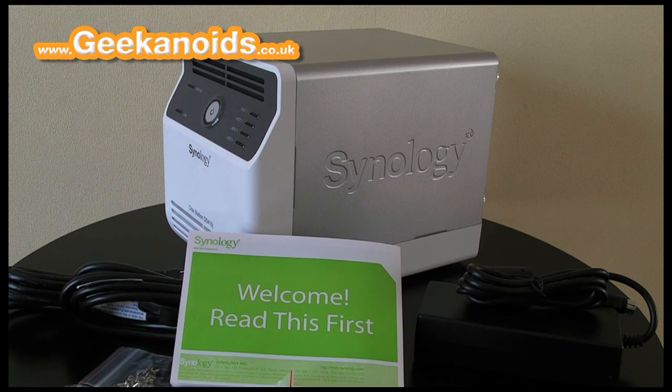Hi everyone, this is Dave from Geekanoids and this is my review of the Synology DS410J 4 Bay NAS Server.